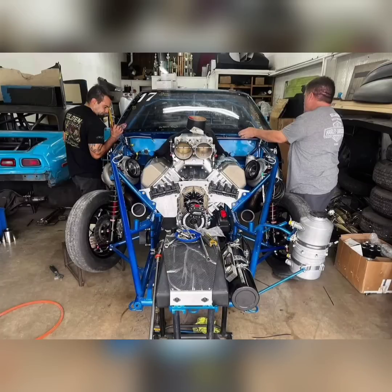Mike Murillo will be running a brand new S550 Twin Turbo Mustang on No Prep Kings Season 6. Now, that car is not done yet, so he will be running his La Fonda Mustang for the first few races of this season.